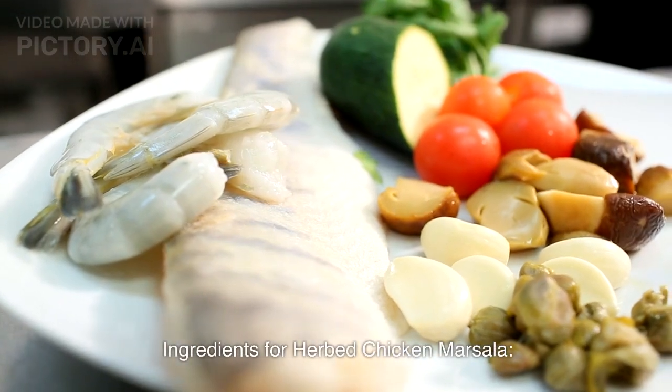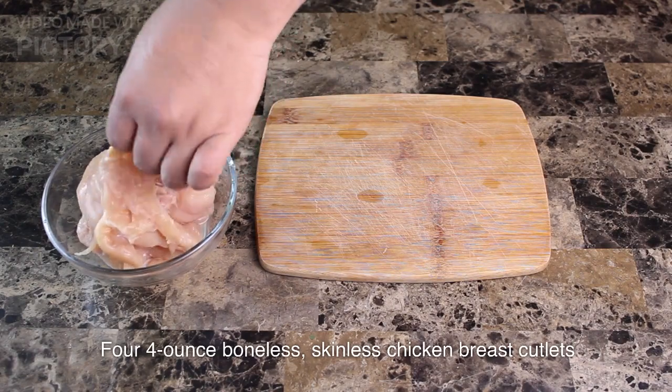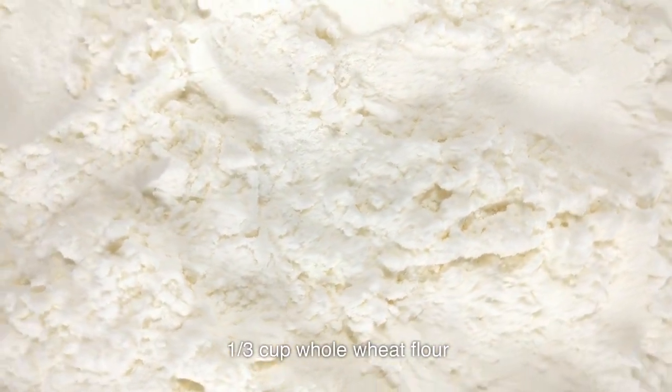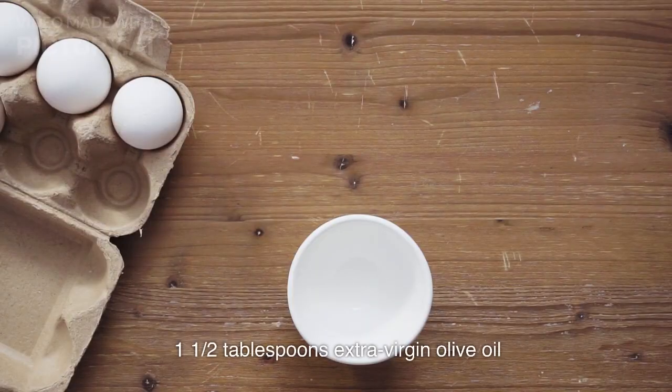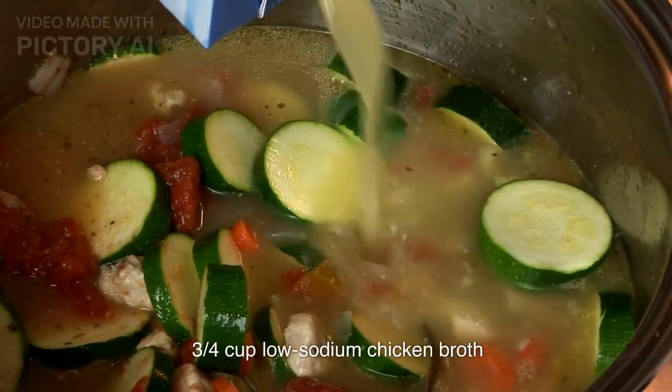Ingredients for Herbed Chicken Marsala: 4 four-ounce boneless, skinless chicken breast cutlets. Kosher salt and freshly ground black pepper. 1/3 cup whole wheat flour. 1½ tablespoons extra virgin olive oil. 3/4 cup low-sodium chicken broth.